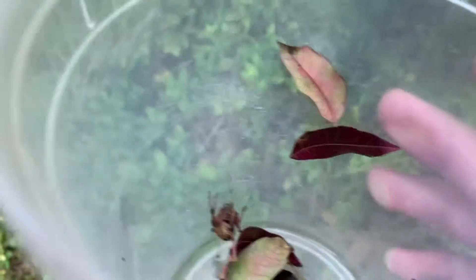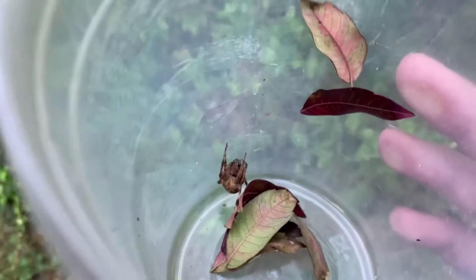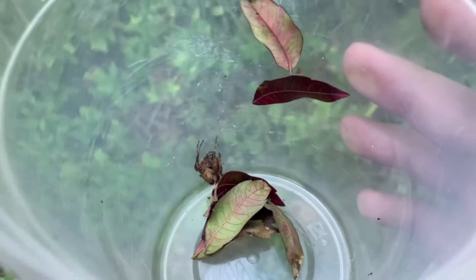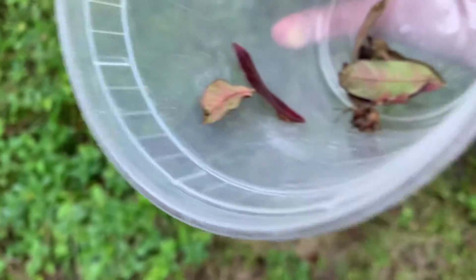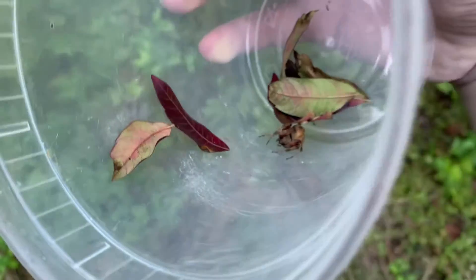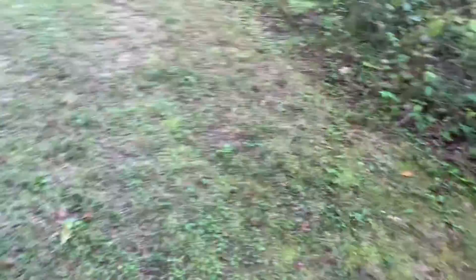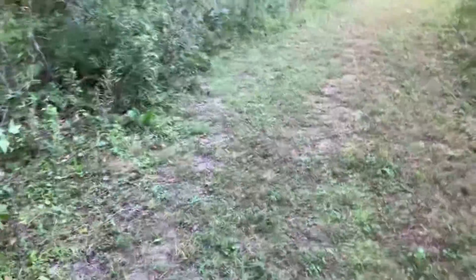That is an orb weaver. I will put the exact species at the end of the video when I'm editing it. This species is actually quite common. There are a lot of webs around that you can find. I've noticed that a lot of them have started to come out right about now.